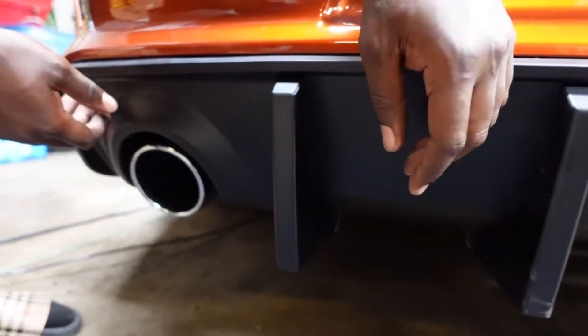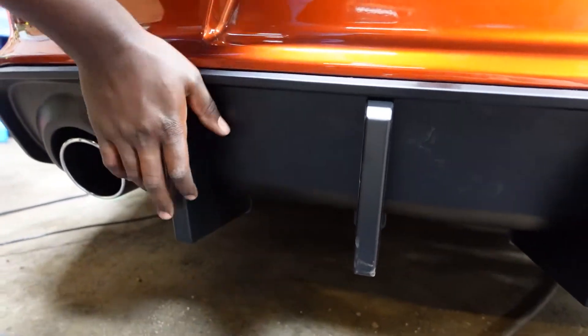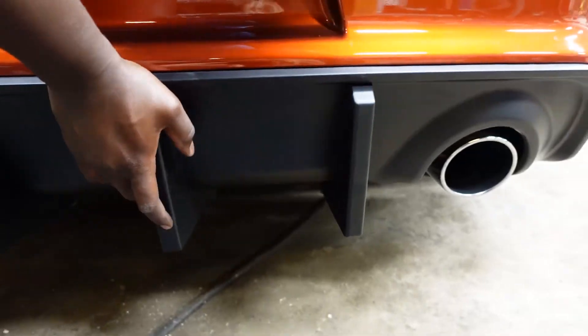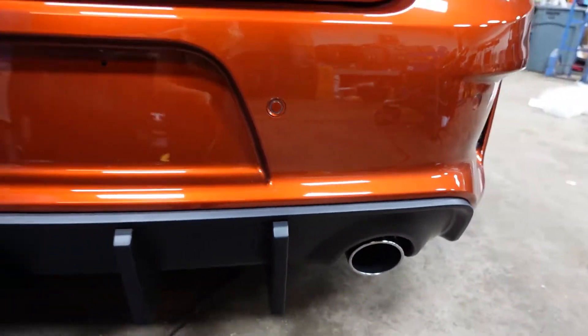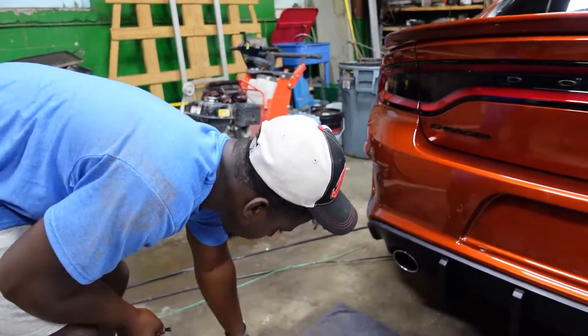Once you have it all in, basically you want to go over and make sure you got all your rivets — you should hear a popping sound, that's how you know it's all the way in. Some of them just go in a little smoother. Once all of them are in, like I said previously, you're going to use your old hardware to put in the new diffuser.